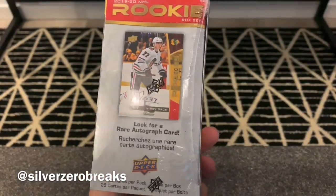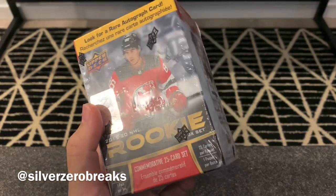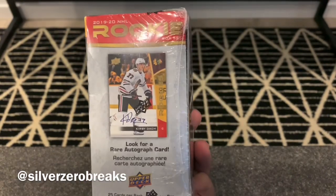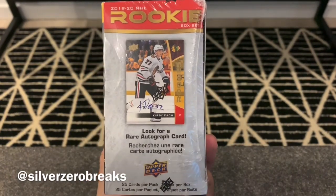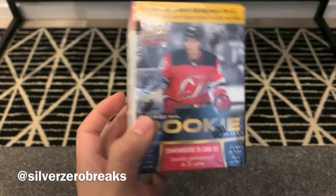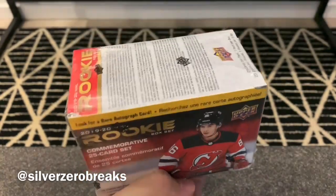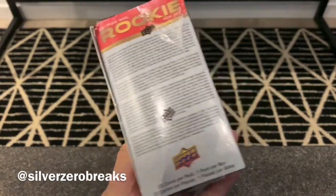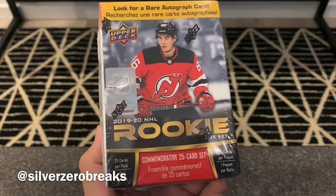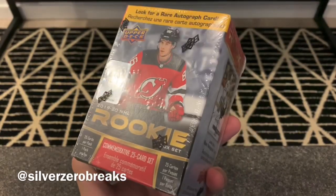I decided to get this cheap little product. It's the 2019-2020 rookie set — just a base set of 25 of the top rookies of the year. The chances of an autograph are slim to none because it comes one every 20 boxes, not one in 20 cards, so it's not likely to happen. But I thought I'd give this product a go anyway, just to get the rookie cards. For the price point, it's kind of worth it to give it a shot and see if we can get an auto.